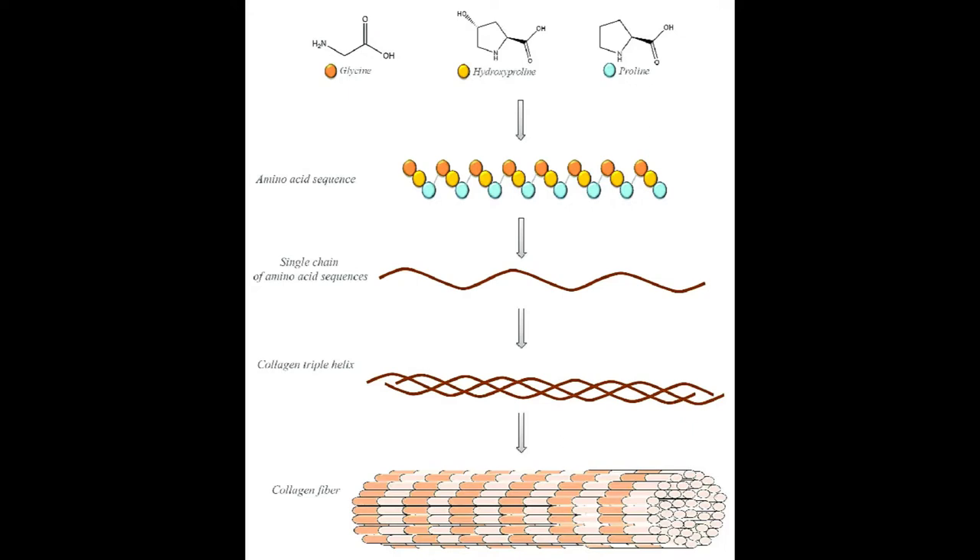Collagen fibers are non-elastic, so they don't stretch, but they still provide limited mobility. In the relaxed position of some structures, collagen fibers assume a wavy configuration called a crimp — think of the crimping hairstyle of the 1980s. The crimp or wave can be straightened, allowing for some flexibility in the structure.